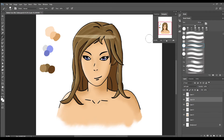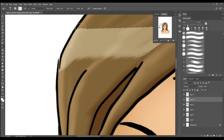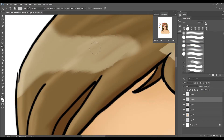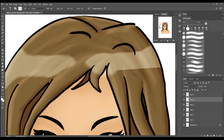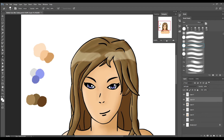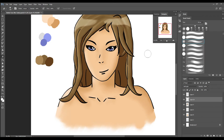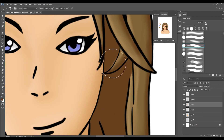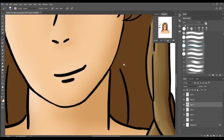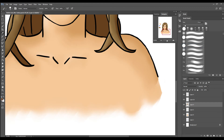Now just creating the highlight band that goes over the hair, which you see on a lot of traditional anime. I'm just repairing a little bit of damage here and there done by the general painting.